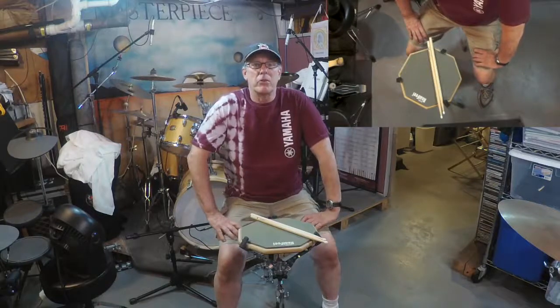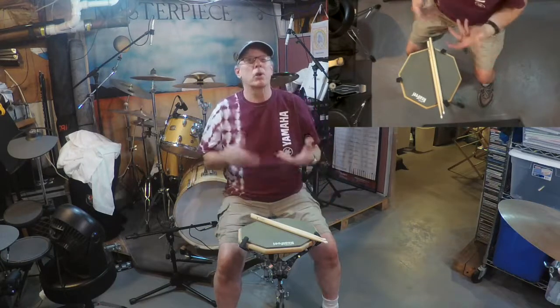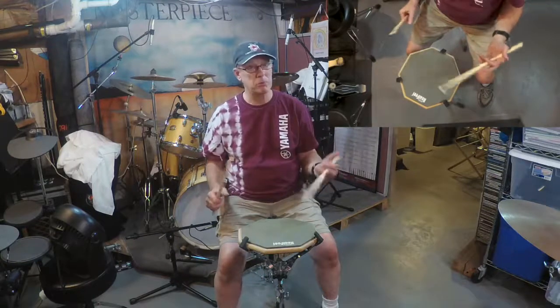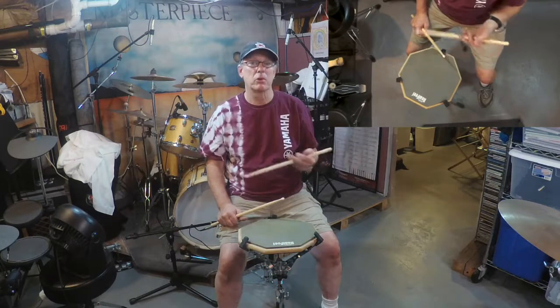Hey drummers, Don O'Keefe here from Face the Music Together. Today I want to talk to you about probably the single most important thing for any drummer, and that is making sure you're holding the sticks properly. I'm going to be talking about match grip today. There's also a traditional grip, but it's much more common these days to play matched grip. I teach most of my students match grip unless they have a specific reason for playing traditional grip.